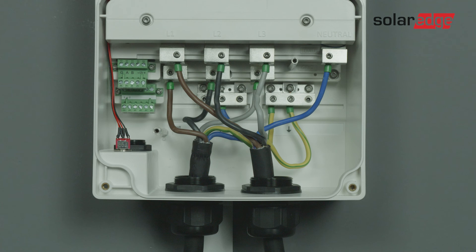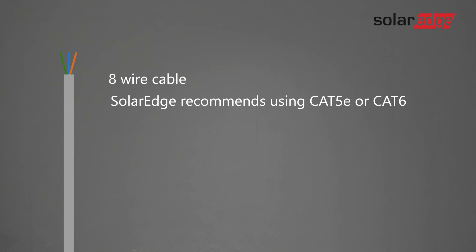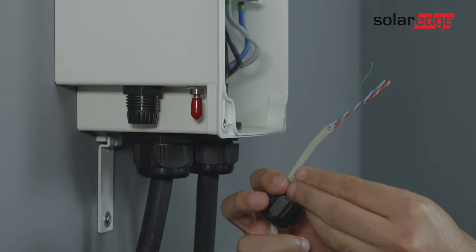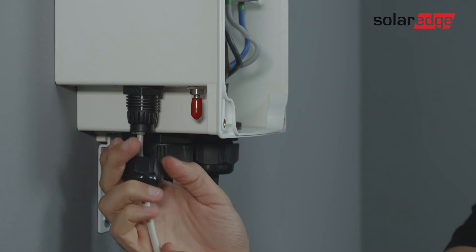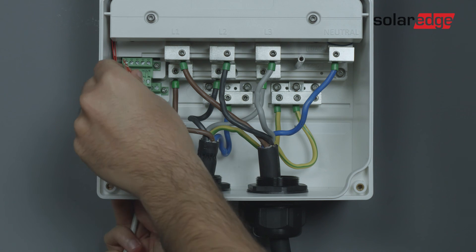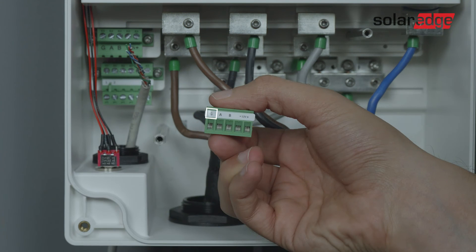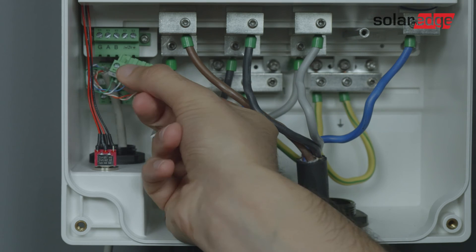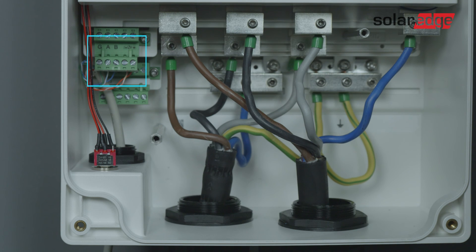In case your system doesn't use SolarEdge home network, you need to connect the backup interface to your inverter using an eight-wire cable. SolarEdge recommends CAT 5E or CAT 6. Now open the communication gland and insert the communication cable. Connect the cables to the G, A, B terminals and 12 volts on the top row. To connect the A and B pins, SolarEdge recommends using the same twisted pair. Make sure that you connect the connections the same way for both the backup interface and the inverter.